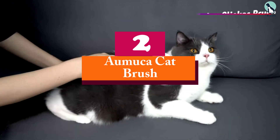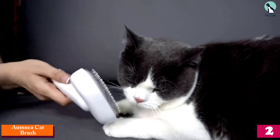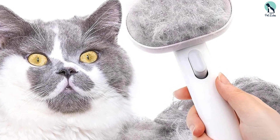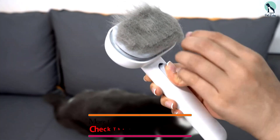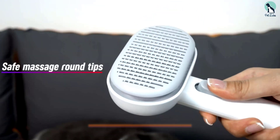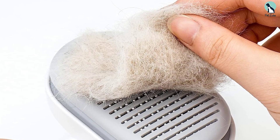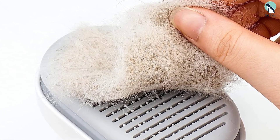At number two we have the Aumuca Cat Brush. Looking for a de-shedding tool? The Aumuca Cat Brush is your best bet. The solid, well-balanced handle feels comfortable and easy to hold, and the stainless steel bristles are curved at the perfect angle to penetrate into your cat's undercoat and remove all excess fur. We and the cats we tested it on also appreciate that the bristles have protective rubber tips to make them less pokey.